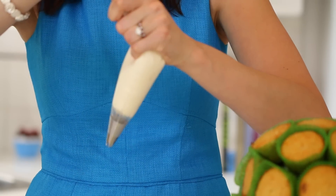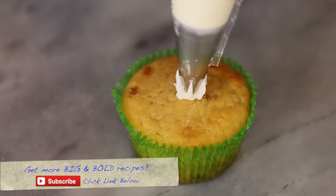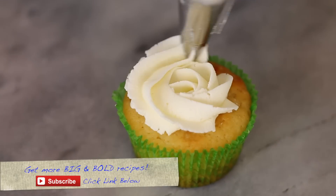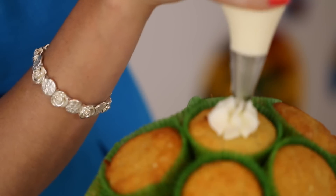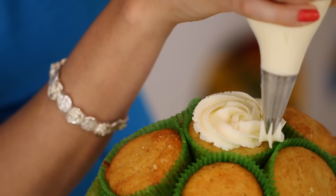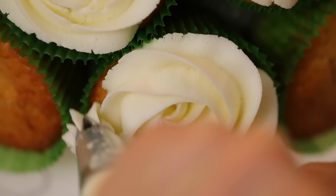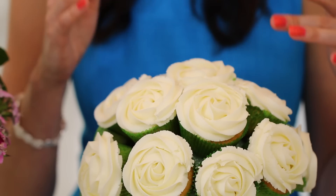Fill your piping bag with the buttercream frosting. Once your piping bag is full, I really recommend that you practice on one cupcake first. Make a star in the center and, using constant pressure, frost in a circle until you've covered the cupcake. So let's start to pipe our roses. Don't worry if you make a mistake — you can just scoop off the icing and put it back into your bag. We have all our cupcake roses done and they look so beautiful.